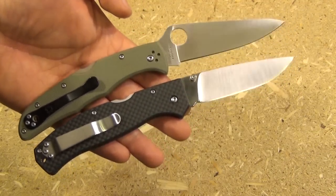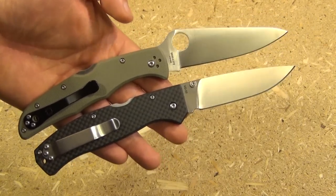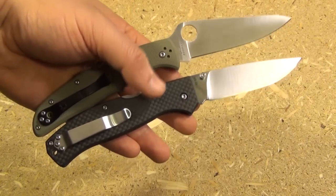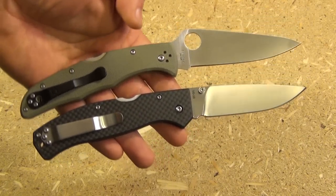And another useful comparison — this time with a Spyderco Endura. As you can see, these are basically in the same size category. So if you're comfortable carrying an Endura, you'd probably be very comfortable carrying this Titan.